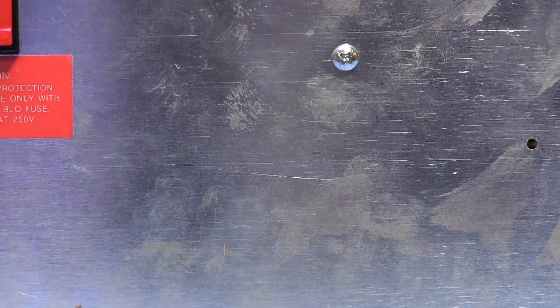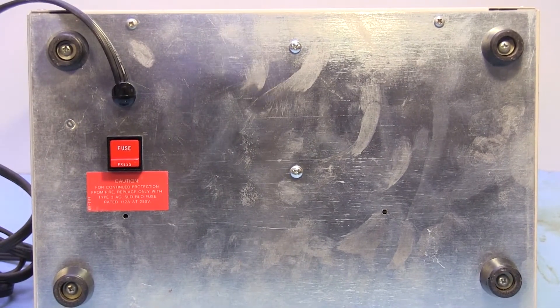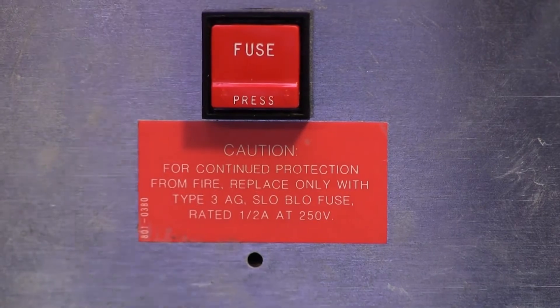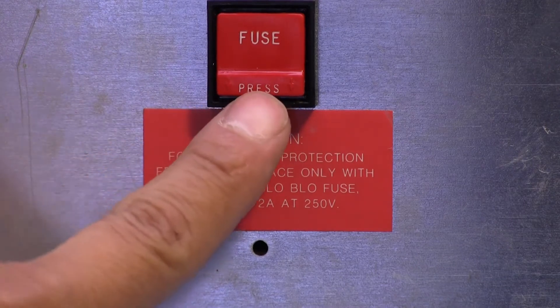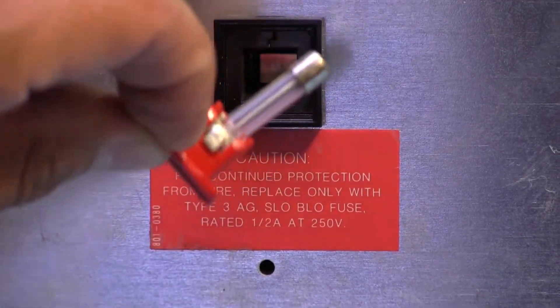If we turn it to the bottom we've got four little feet and some screws that are probably holding stuff inside. These two right here look like they go to the back lid, so we'll need to remove those. And then there's a fuse — it tells you right there to replace it with a Type 3AG slow-blow fuse. To remove it you just press on that little tab and the whole thing pops out, then you can just pull it right out — that's the fuse holder.